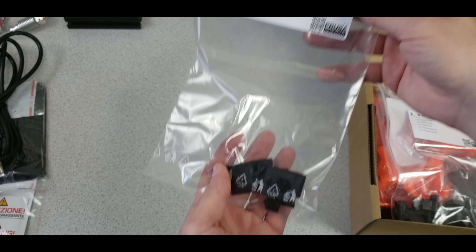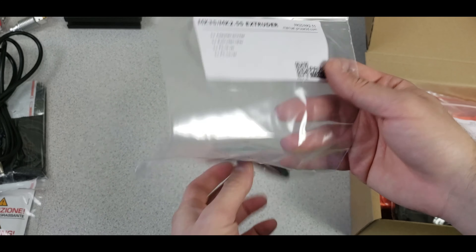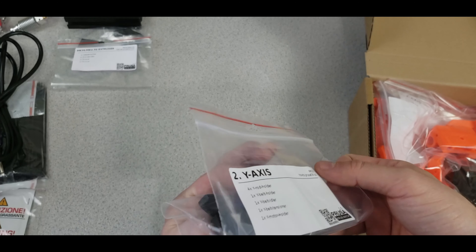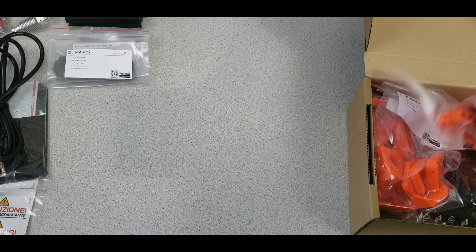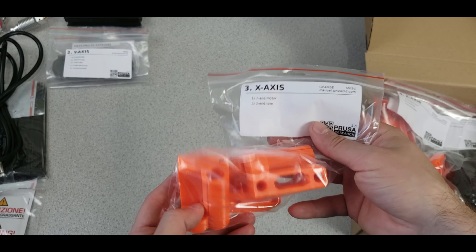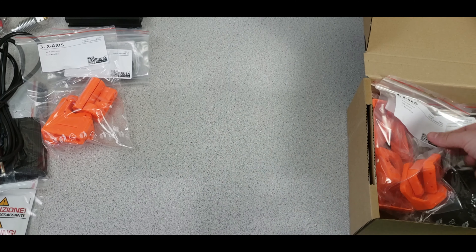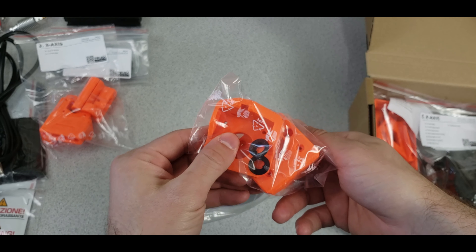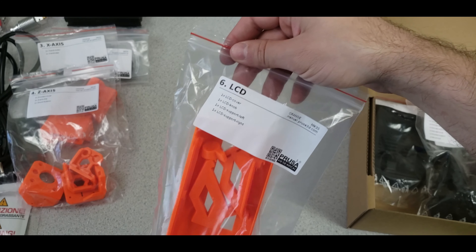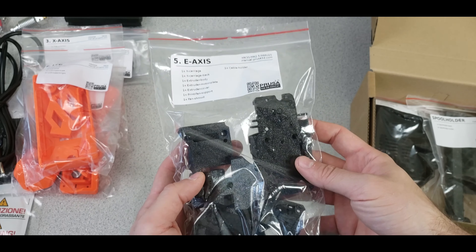Inside the plastic parts set we have the extruder adapter, idler, filament sensor cover, Y-axis belt holders, X and motor holder pieces, and idler pieces — all 3D printed in orange. There are also Z-axis top pieces, motor holders, the LCD cover, and all the E-axis carriages. I would have preferred metal pieces but Prusa loves printed parts on their printers.